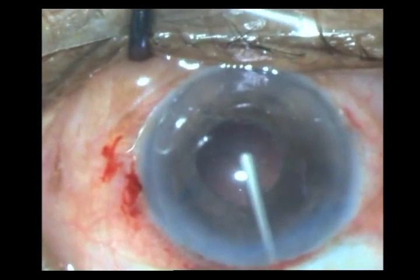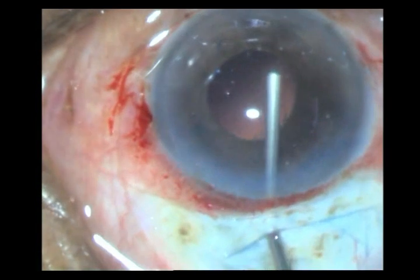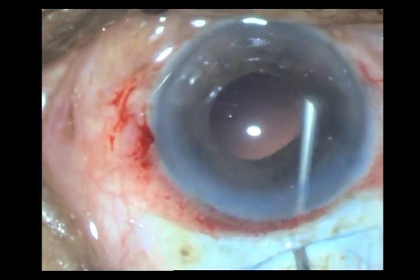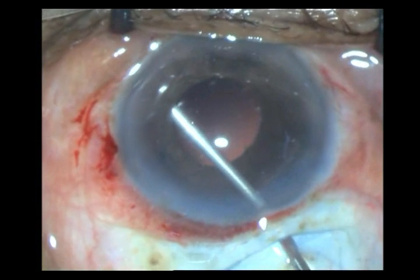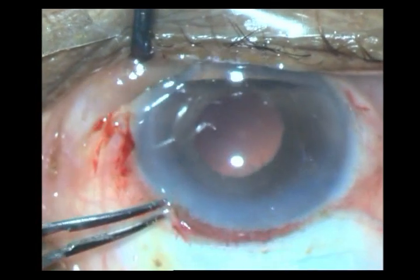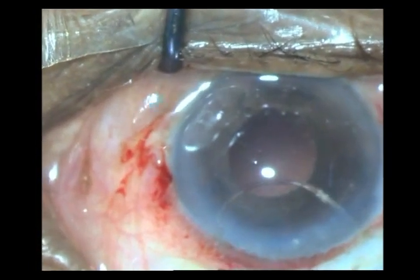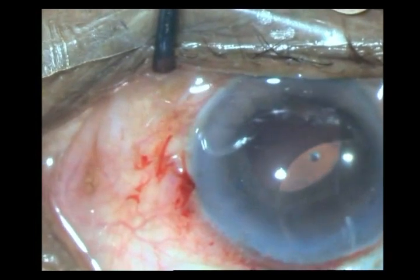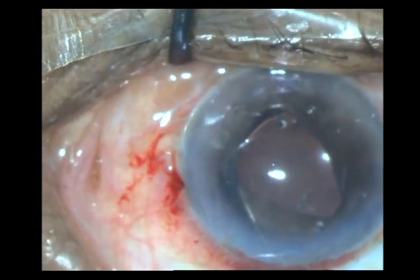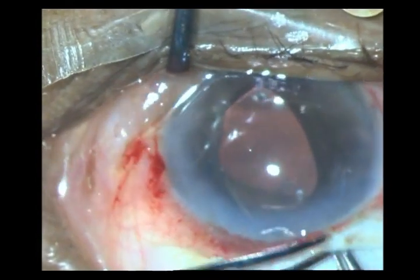I know there is not much cortex. I go ahead and put in some HPMC, also putting HPMC within the posterior chamber — just giving me some space between the posterior part of the iris and the anterior capsule. I do not want to put the lens into the bag as this bag is not going to be very stable, so I am putting my rigid PMMA lens into the sulcus. Very carefully — it is very important how you get it into the sulcus. See that your haptic tents up the iris and slowly goes and falls into the sulcus, because the second haptic is even more difficult.